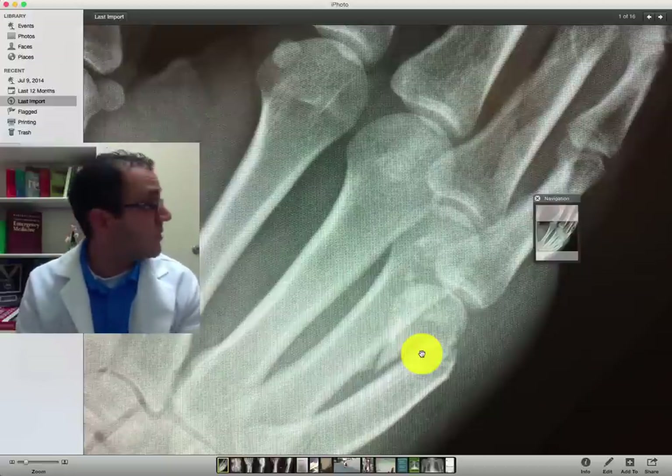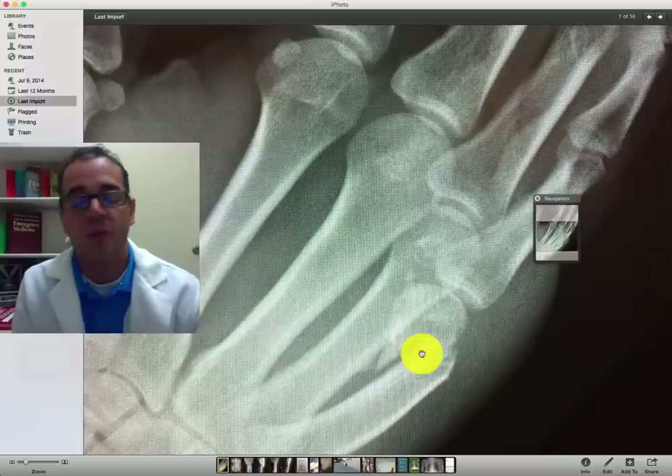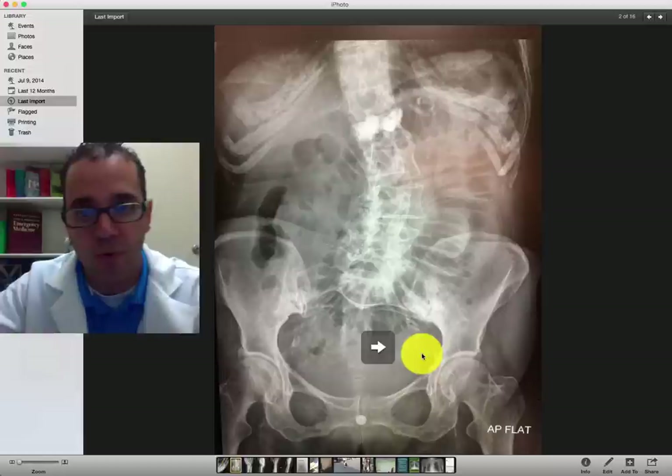Usually I call orthopedics if it's significantly angulated. I'll try to align it better, obviously, but if it's 20 or 30 degrees, I let them be. I just have them follow up with ortho.